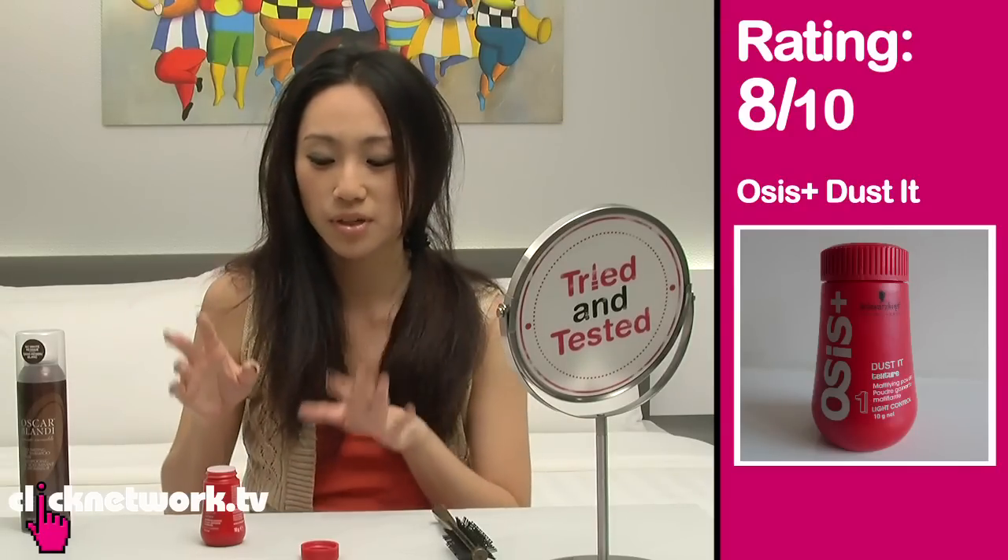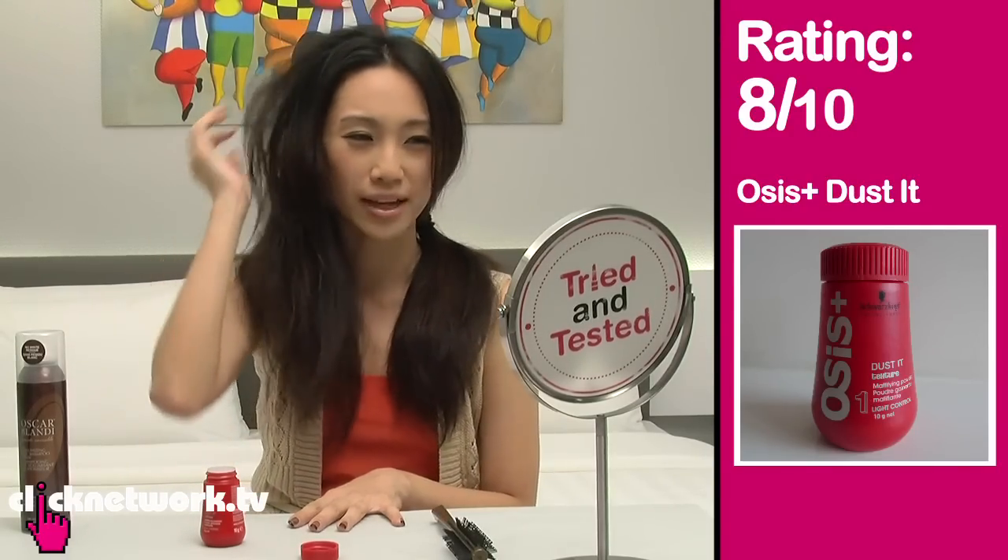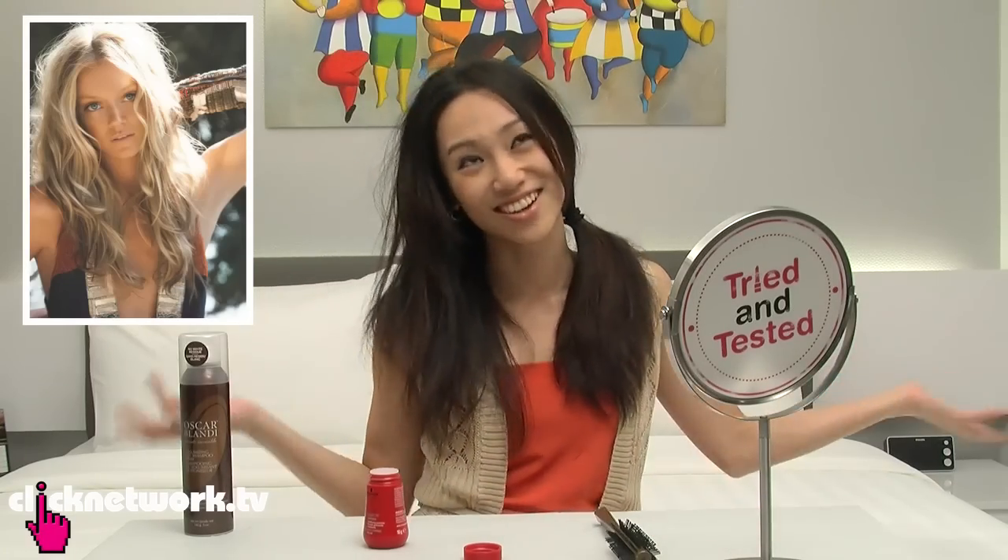Whoa, check out that volume — it's very nice. I push up like that and it stays. I would give this an 8 out of 10 because it really texturizes your hair very well and it gives you that beach-like dried-out look that some people like. It's quite cute.